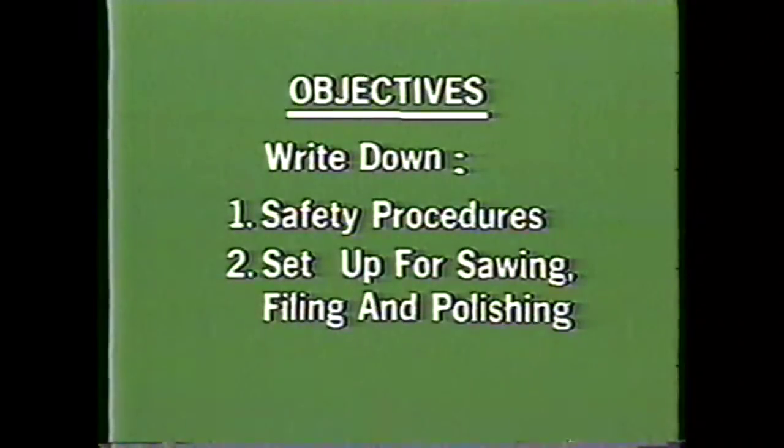After viewing this tape, you will be able to write down the safety procedures for setting up and machining on the vertical band machine, and write down the steps for setting up a vertical band machine for sawing, filing, and polishing.